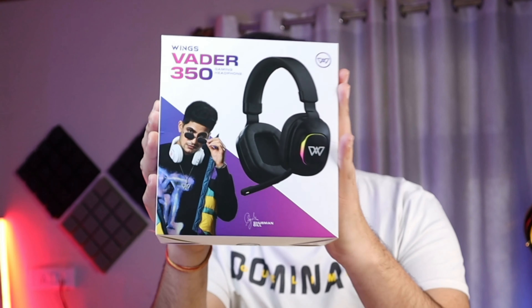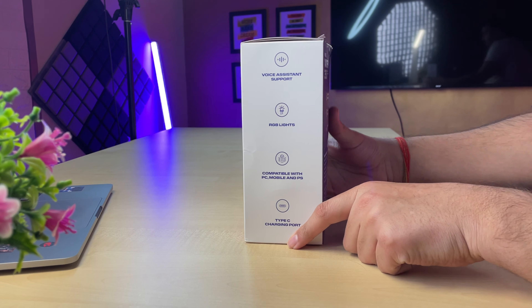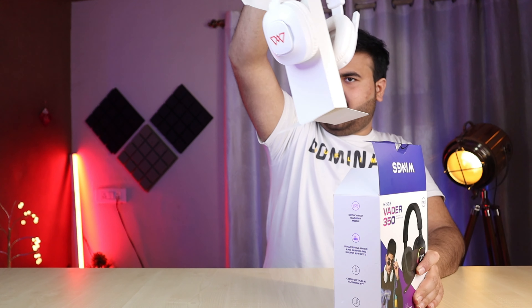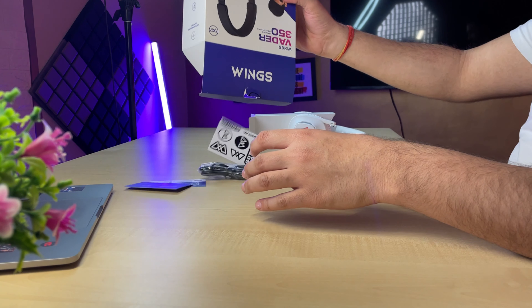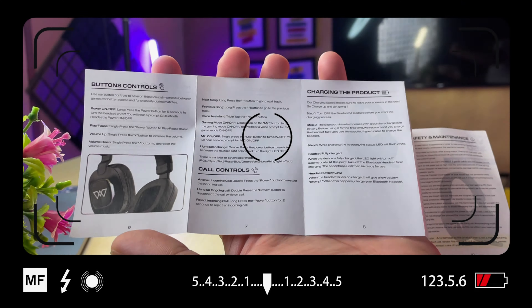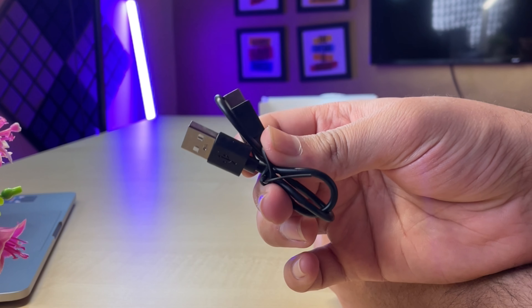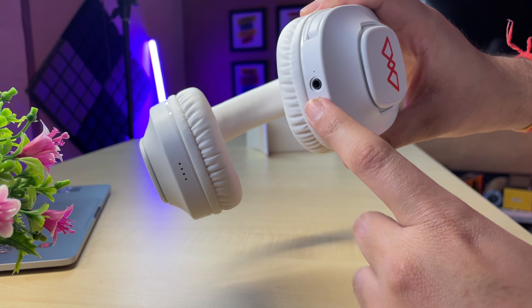There were a lot of demands for this headphone — the Wings Vader 350. This is a wireless gaming headphone which can also be used wired. The box has some features mentioned on the side. Inside, there is a lot of information, an extended warranty card you can claim, a USB-C charging cable, and also an AUX cable, because there is an AUX port in the headphone.